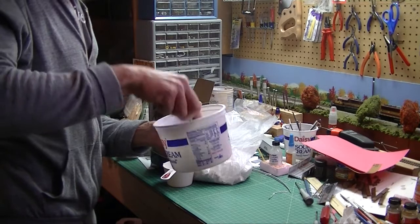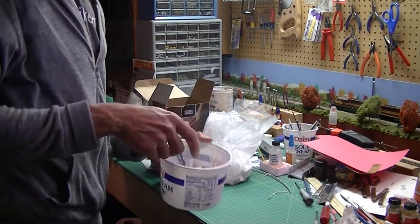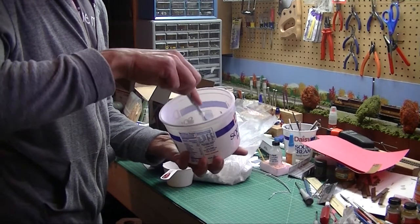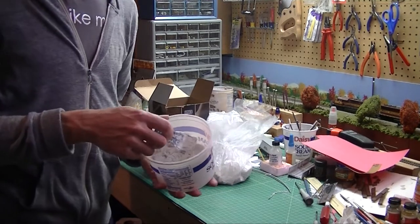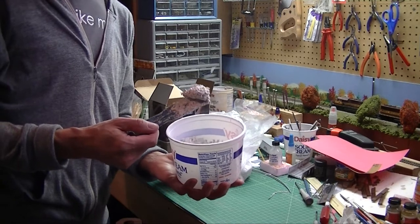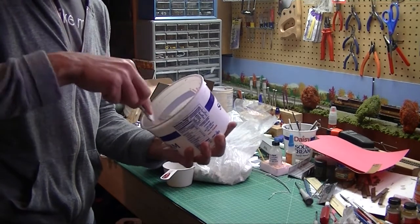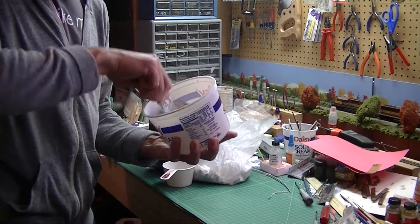I might have to make a second batch — I didn't want to make too much and not have a use for it. Sculpt-a-Mold is a stiffer material, so you can't really pour it into a rock mold. It has the consistency of really thick oatmeal and really doesn't run at all. I use Hydra-Cal or Ultra-Cal for rock mold work.